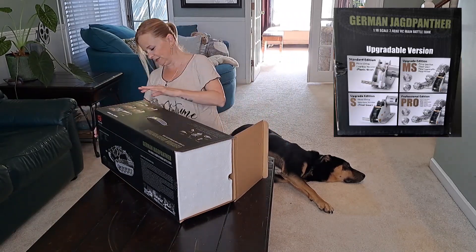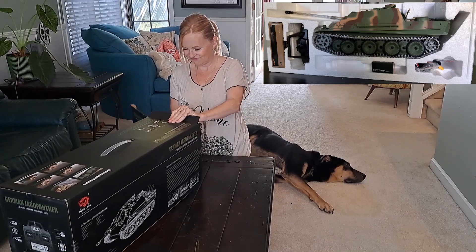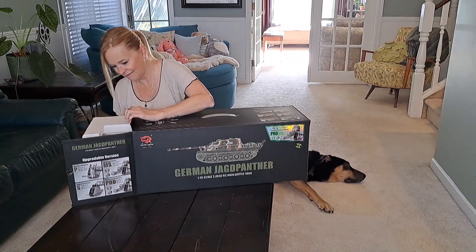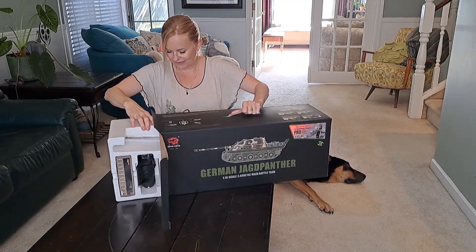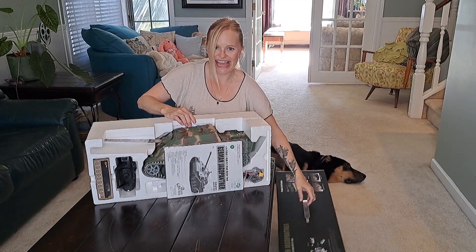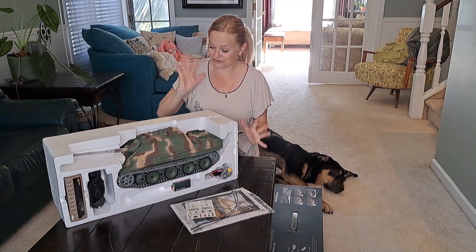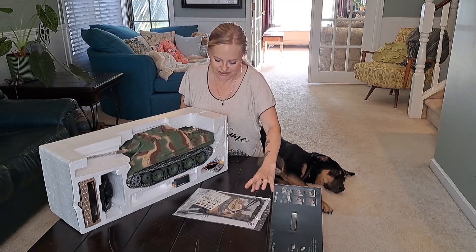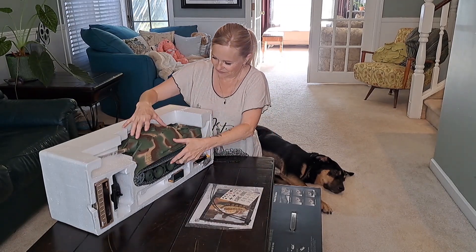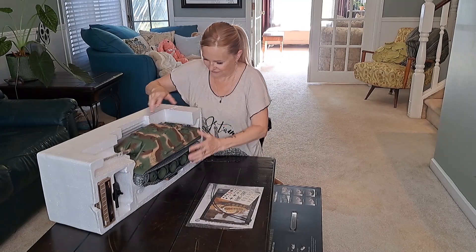Not sure how you unbox it. Okay, here we go. That's freaking awesome, this is the best! I guess it's not really considered an RC car, I guess it's just a tank. Oh my god, it's heavy — it's built like a tank!